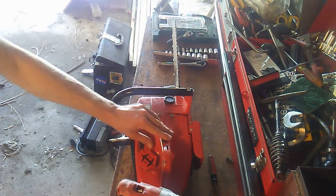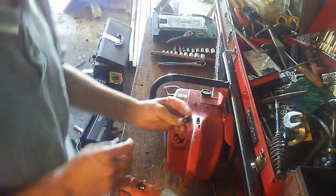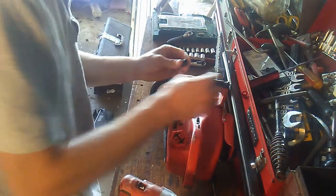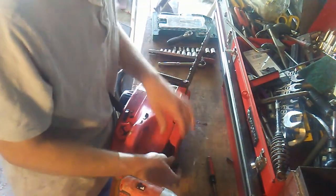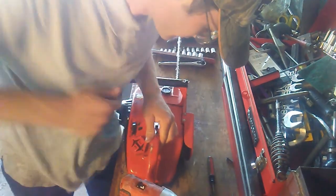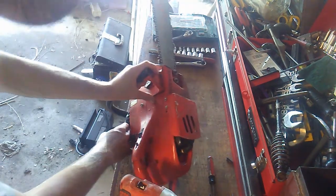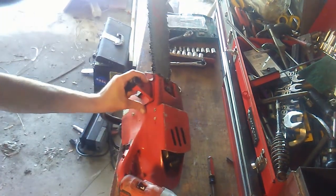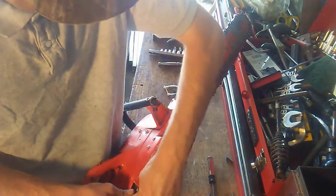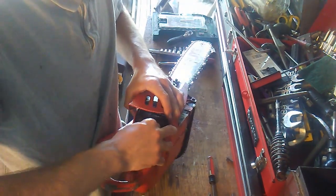So the next thing I want to do is check for spark here. Here's the original plug — it's pretty dirty so I'm going to clean it here really quick. Yeah, it's got good spark there. I don't know if you can see it from the camera. I'm just going to put it back together and see if it'll fire up.